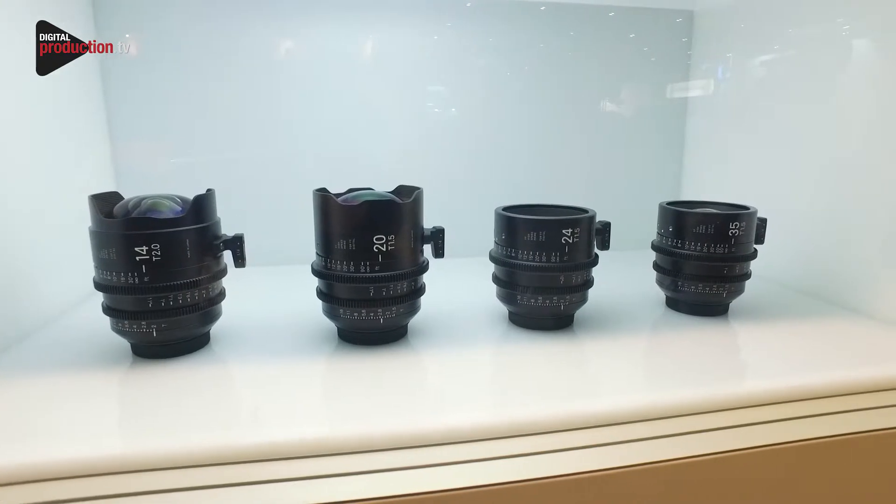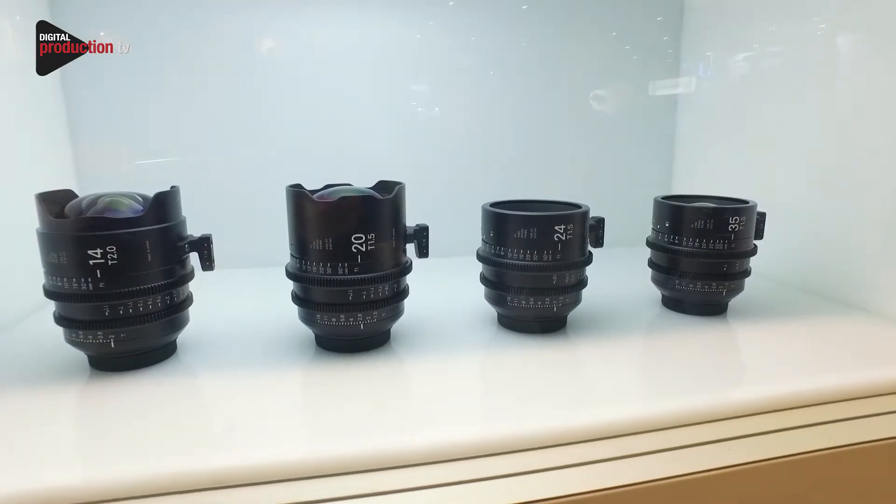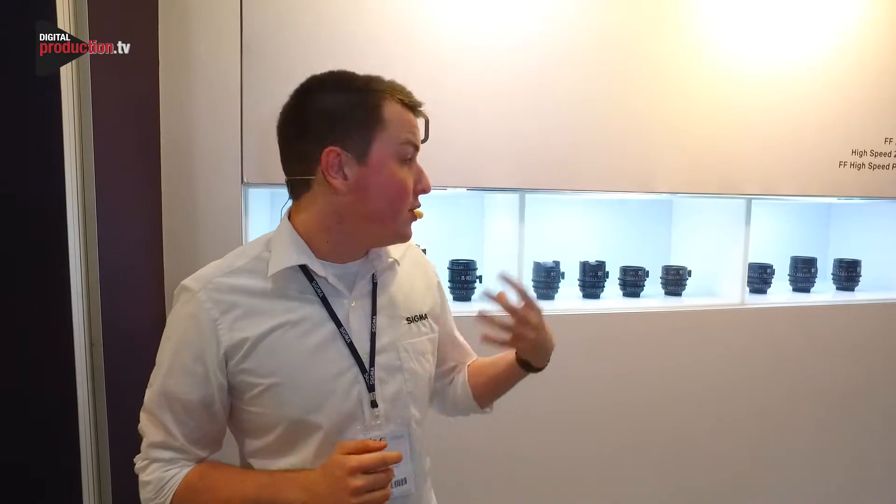With our Sigma Cine glass, if there is a problem or if you want a mount change or anything of that sort, you can send it back to us in Wellingarden City — top of the M25. We're fairly good on service and would do probably about a week turnaround depending on the issue.